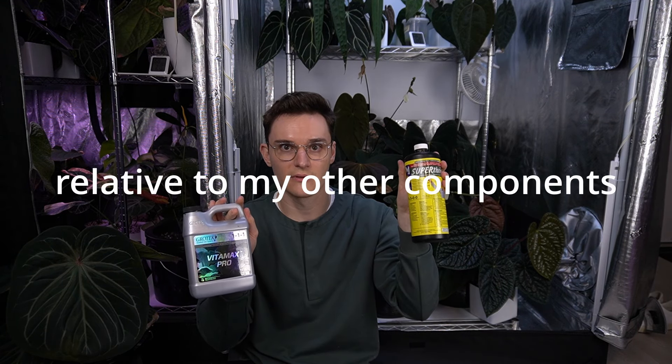Where I like to start supplementing is something like Super Thrive, which is a vitamin supplement derived from kelp, and this Vitamax Pro, which is derived from fermented molasses and kelp. Super Thrive is very expensive but I've had such good results I can't bring myself to fully switch to Vitamax Pro, which is like one-tenth of the price. I use about 6 mils of Super Thrive for the five gallons and 20 mils of Vitamax Pro for the five gallons. Both are great sources of sulfur and iron, as well as other complex nutrients.